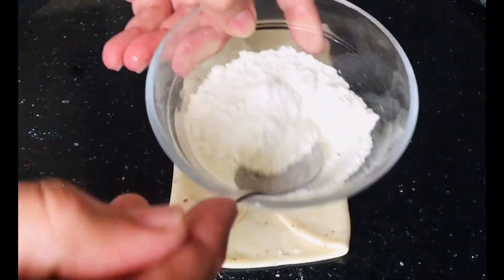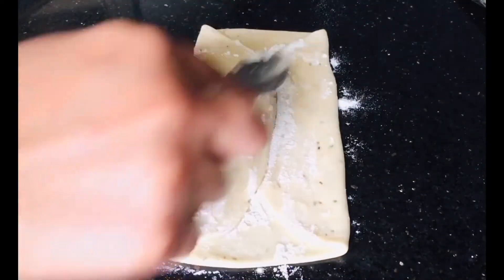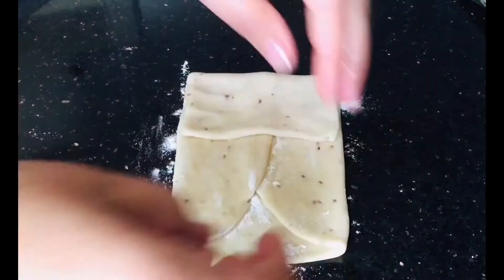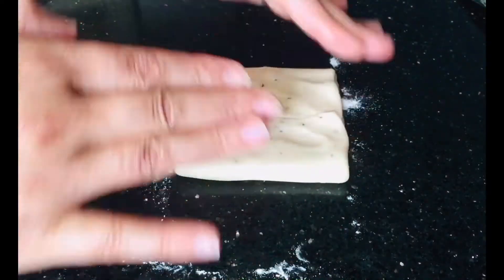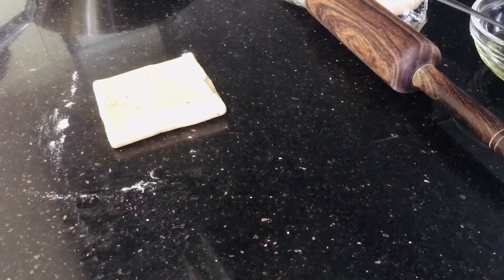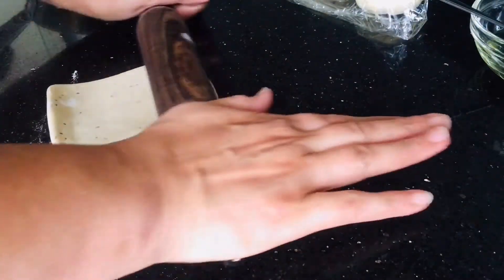We are doing this process to make many layers — then it looks nice, more crispy, and the taste and texture is so nice. Now again we will fold from the left halfway and then from the right side halfway. Press it so that when you cut and fry it, it should not break in the oil. You can see I put my oil on the side to heat up while I'm finishing the rolling and preparing.